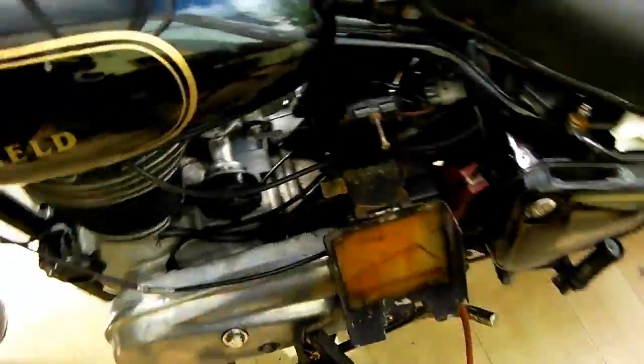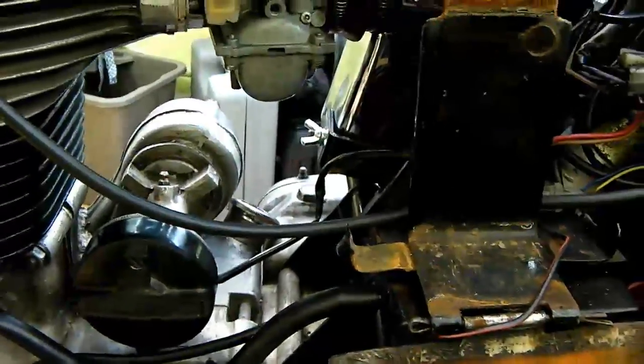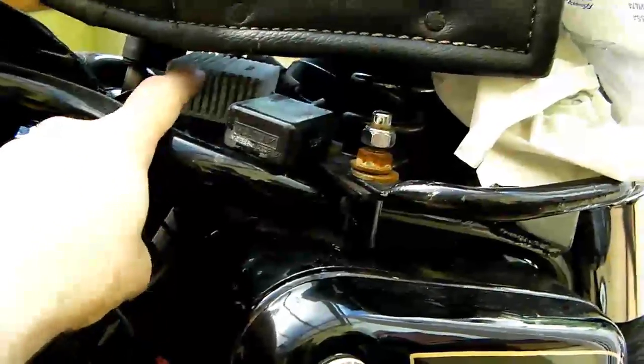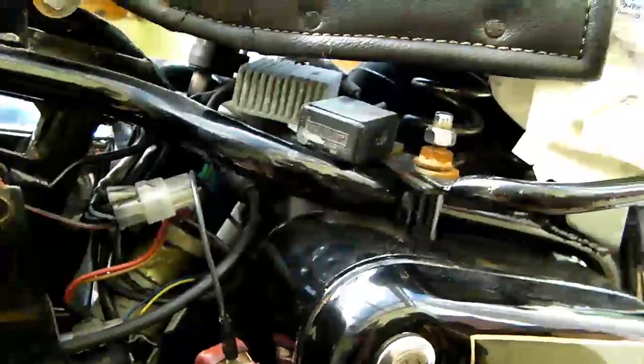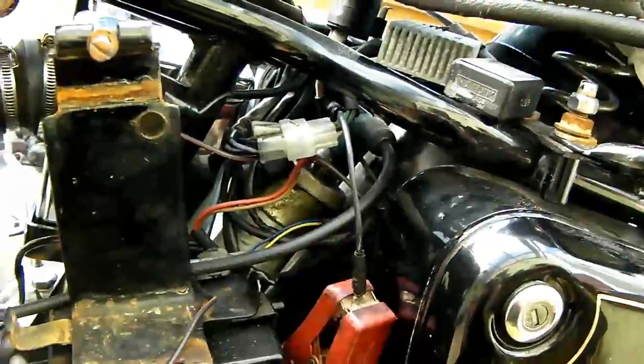Hi there, we're back with a quick electrical check video. This is very simple and straightforward — it's basically a check to make sure that the charging system is working correctly. The reg rec, which is this unit here, originally had two separate units — a regulator and a rectifier — but these can be replaced with the later combined unit, which is actually cheaper overall. We need to make sure it's providing the correct voltage to the battery to charge and power the rest of the system, but not so much that it will fry the battery and boil it dry.